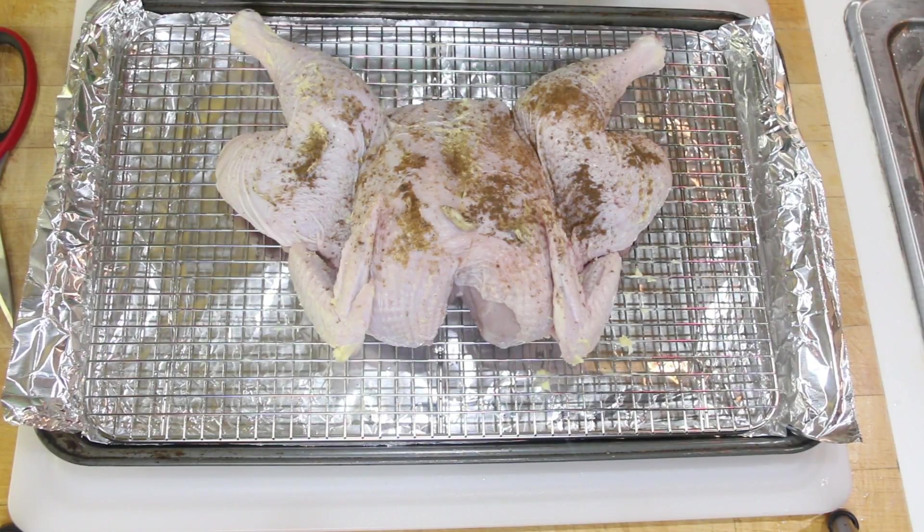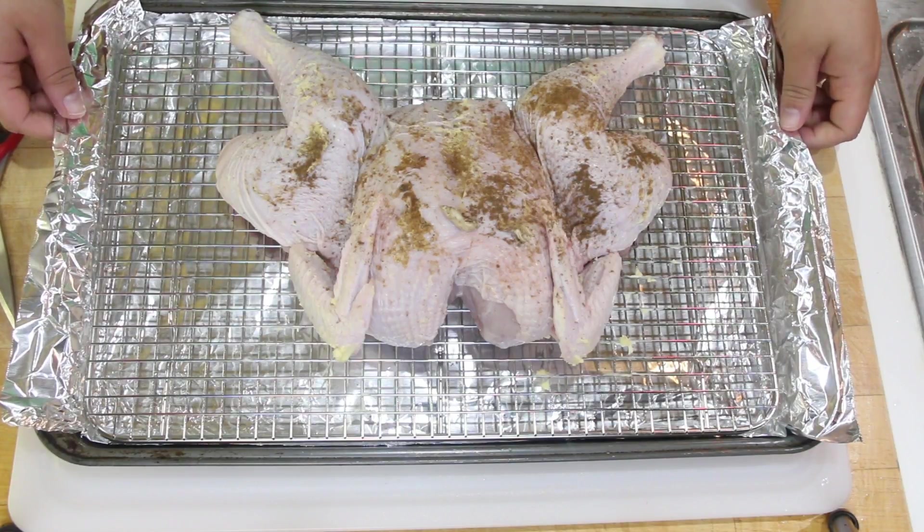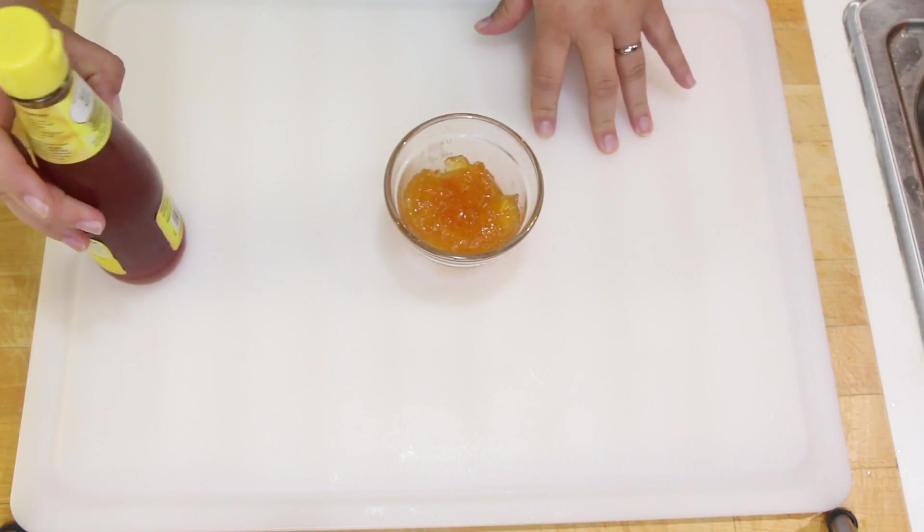Go ahead and place your chicken in an oven that has already been preheated to 400°F for about 30 minutes. Keep an eye on it because you don't want it to get too crispy on the outside — you might have to tent it. Then we're gonna go ahead and make the glaze while it's cooking.